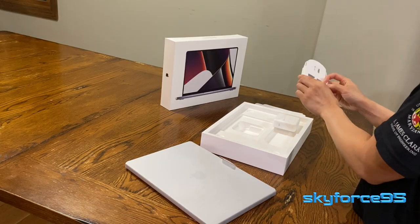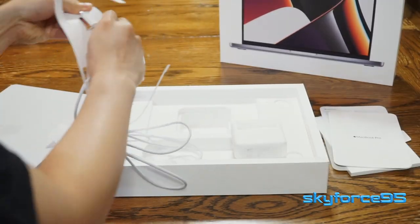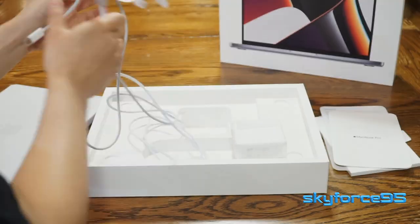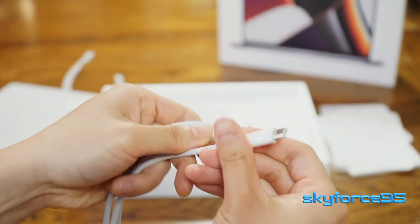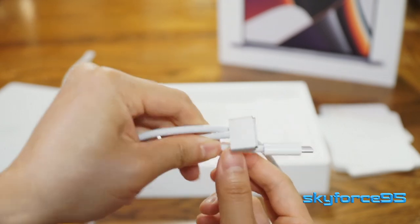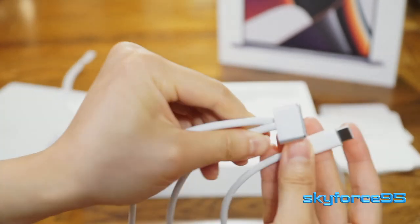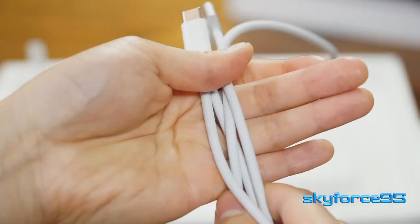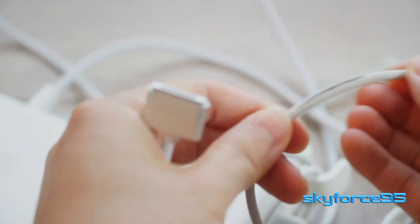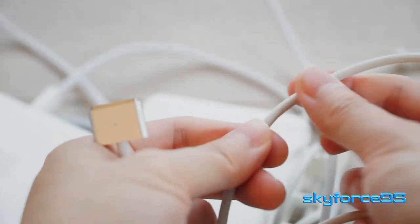The USB-C to MagSafe 3 cable was quite a test to unravel without damaging the packaging — I like to keep my packaging as pristine as possible. Finally, there is the MagSafe 3 connector — very thin and lightweight, and it's reversible. Same thing with the USB Type-C on the other end. Another welcome new addition is the braided cable. Previous Apple cables had that infamous soft-touch enclosure that not only got dirty and disgusting looking real quick, but was also prone to ripping or tearing.